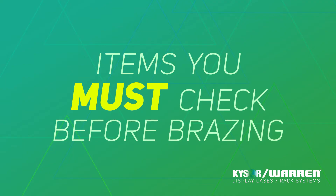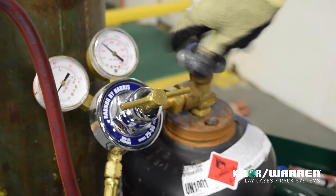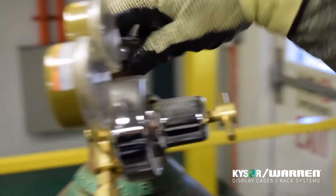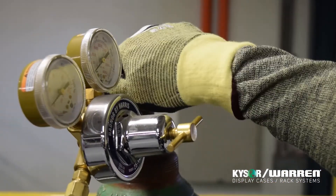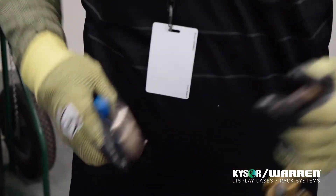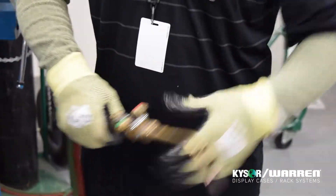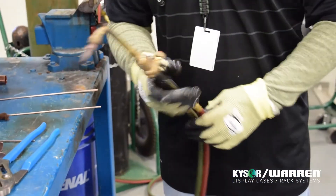Before brazing, there are a few items you must check. Always ensure that the tanks are chained. Open the valve on the fuel tank — it should only be cracked open. Next, open the valve on the oxygen tank. After that, check all connections. Check the tip torch for tightness; there should be no play and it should be tight. Next, check the body of the torch to ensure that all connections are tight and check all connections where the hose meets the torch body.